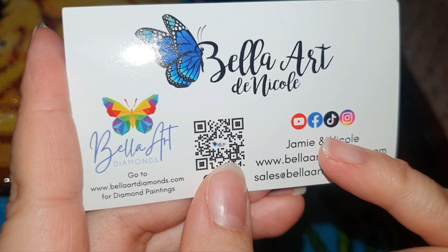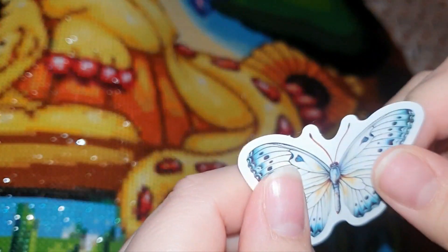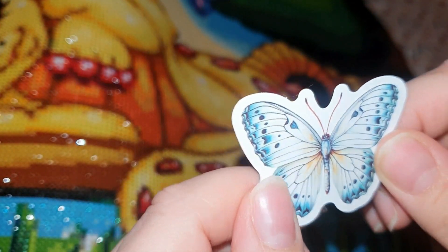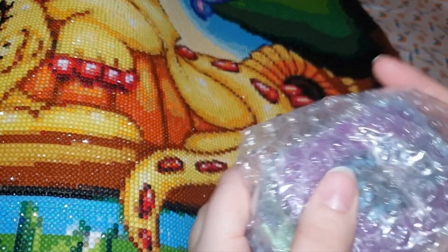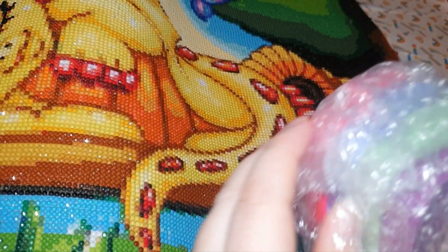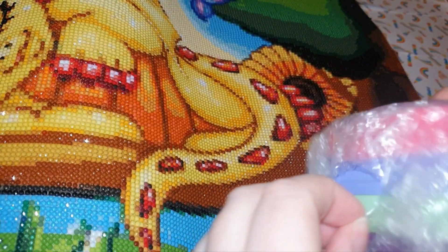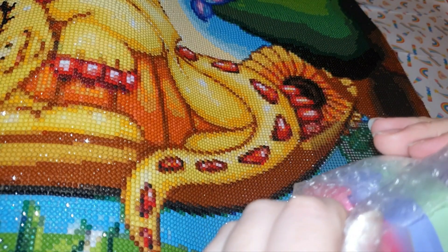They're on Facebook, TikTok, and Instagram — I'll link them down below. We've also got this lovely little butterfly sticker that's going to go on my art table. So let's have a look — they were in a nice box that protected them with bubble wrap. I can't wait to have a look at them.